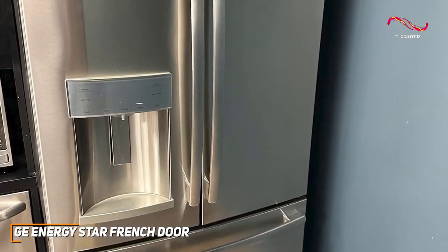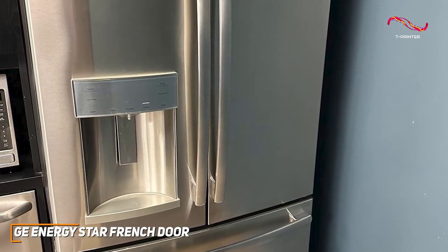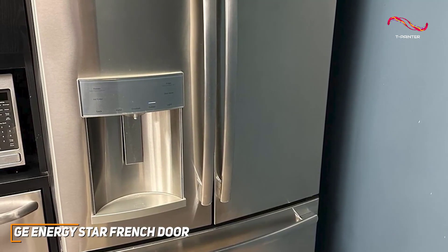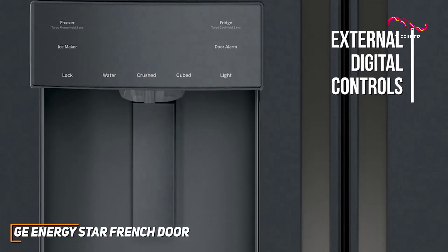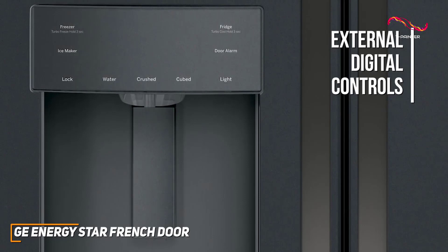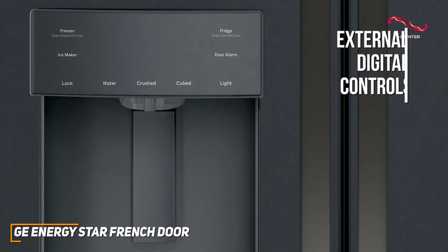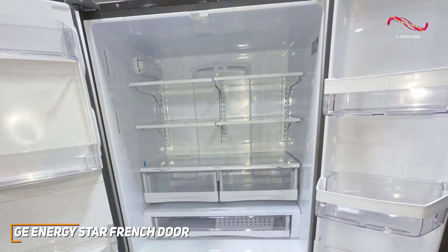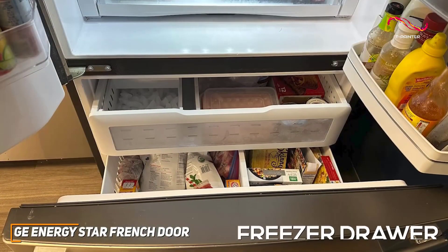The French door layout offers easy access to fresh and frozen items, and GE takes it up a notch with a sleek stainless steel finish that complements and blends in seamlessly with any kitchen aesthetic. The external digital controls make temperature adjustments a breeze, and the water and ice dispenser is great for anyone who wants to get ice with ease. It even comes with a second ice maker option in the bottom freezer.